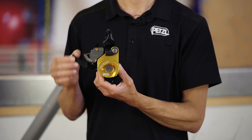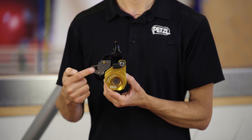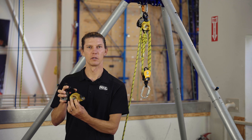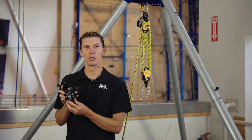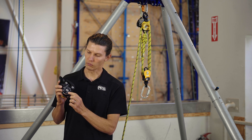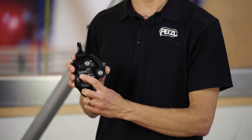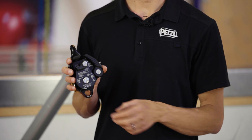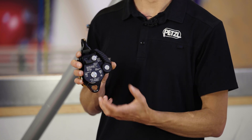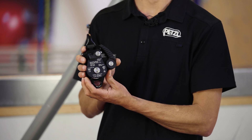The Twin Release is a releasable double shiv pulley with progress capture and an integrated swivel and openable side plates. It is certified as an EN 567 ascender on ropes 8 to 13 millimeters in diameter, and also certified as an NFPA T-rated rope grab on ropes 10 to 13 millimeters in diameter, with a minimum braking strength of 36 kilonewtons. It is also certified as an NFPA G-rated pulley.